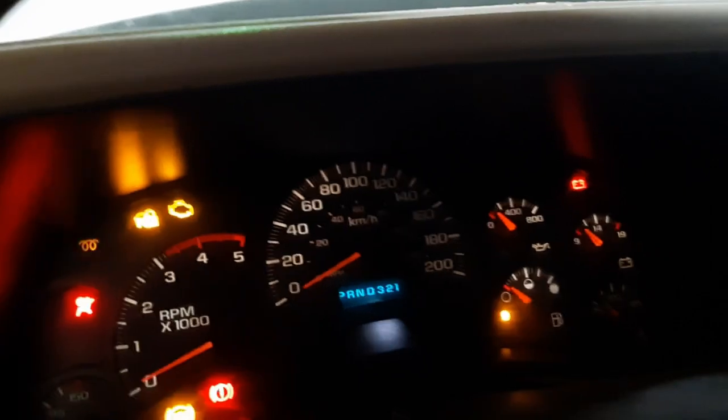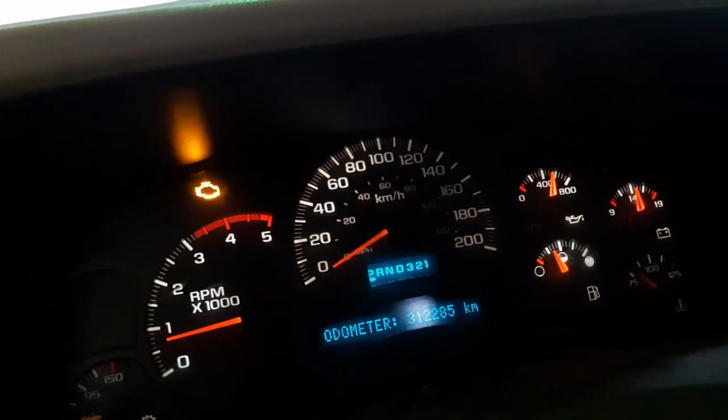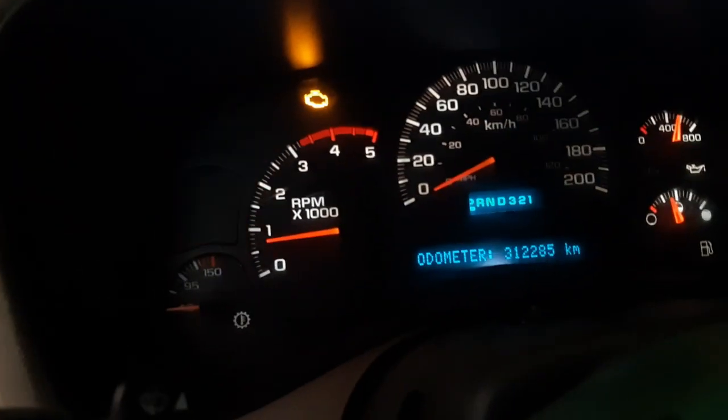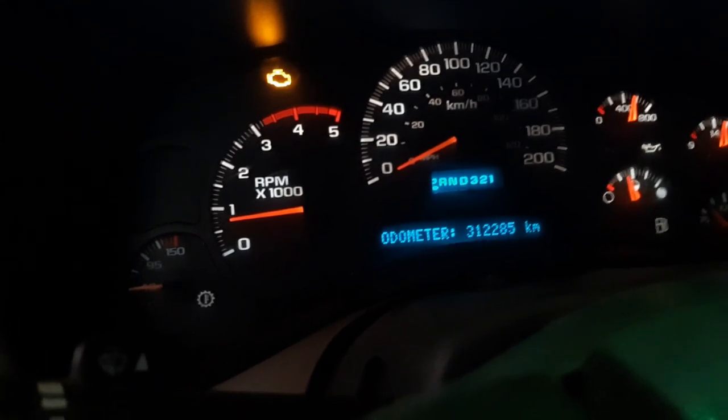The daily driver is down — she's got a fuel knock, limp mode kind of deal going on. I'll start her up to show you: got a P0201 code for injector one control circuit. Now it's fine. I parked it an hour, let it sit overnight, it was knocking like crazy. Parked it for 20 minutes and now it's fine — she might start knocking again in a minute.